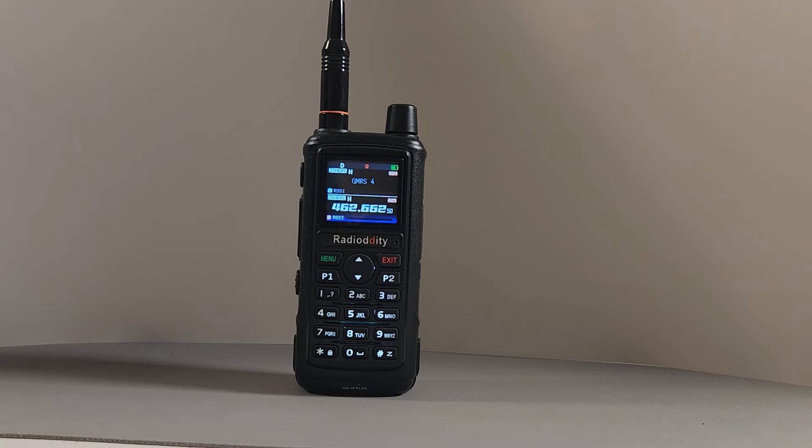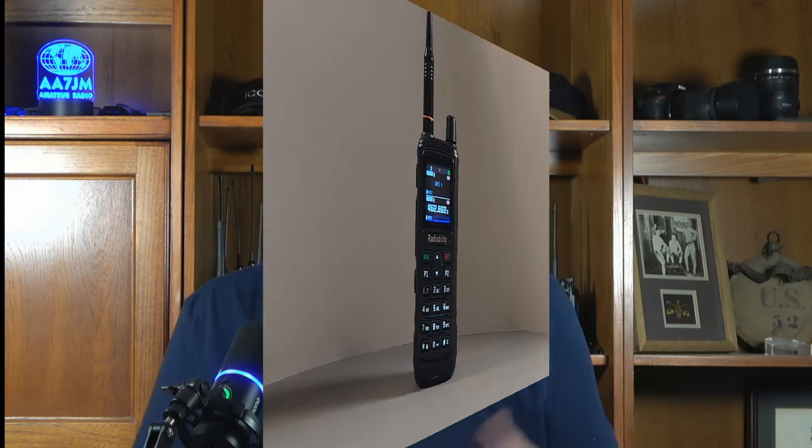Here's an audio clip — transmitting from one GM30 Plus to the other so you can get a sense of both the transmit and receive audio. Test, test, test, test. 1, 2, 3, 4, 5, 4, 3, 2, 1, GM30 Plus. Transmit and receive test. Test out.